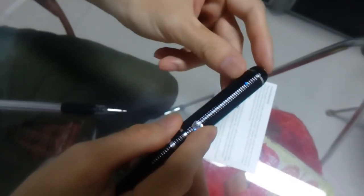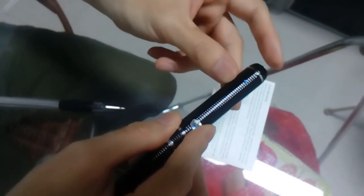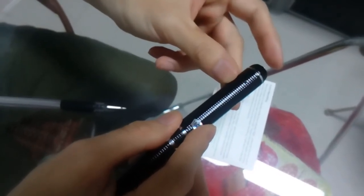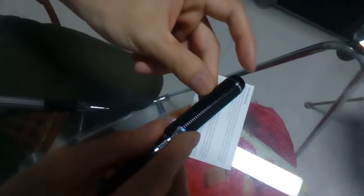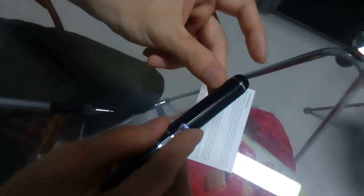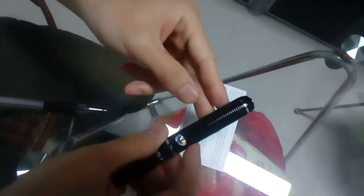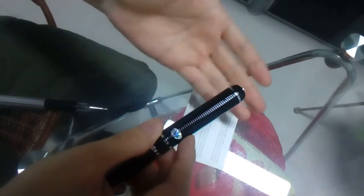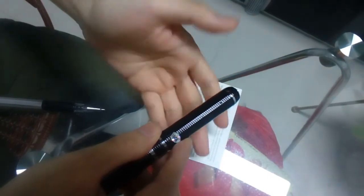How to use motion detection: press four times quickly — one, two, three, four. Did you see the gray light flashing? That means it is in motion detection mode. Here is the camera lens — when something comes in front of the camera lens, it flashes quickly. Can you see the green light?